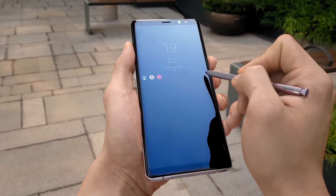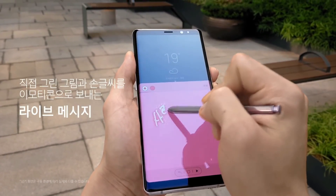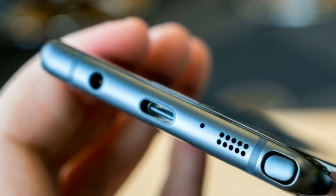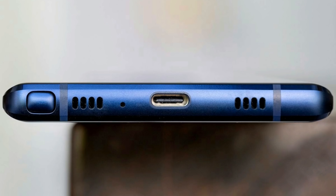Yes, we will miss the iris scanner, but not that much since we have the in-display fingerprint scanner. The iris scanner is not as important as a headphone jack, which is available in the Galaxy S10 if you're wondering about that. Samsung might have to kill the headphone jack someday, but that's a discussion for another day.